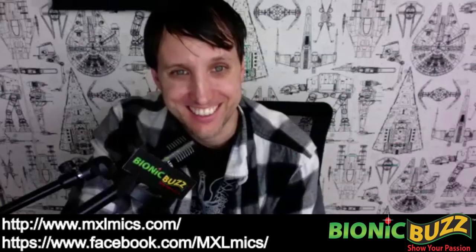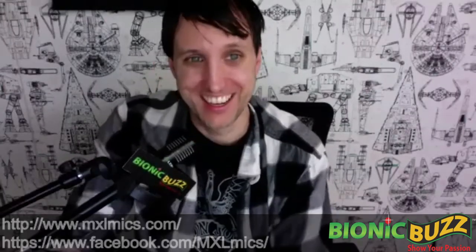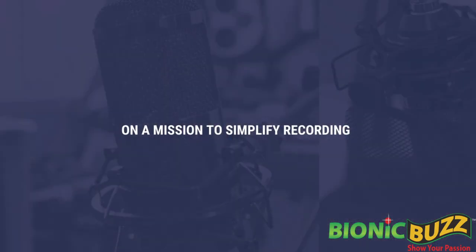For more information, our website is mxlmics.com, and our social media channels are a great place to stay up to date — Instagram, Facebook, Twitter, and TikTok. You can look up MXL Mics. We also have something coming this summer, but that's about all I can say right now. Hopefully by next year's NAM we'll be able to see each other in person — maybe this summer for the summer show. I heard they're planning on it, so we'll keep our fingers crossed.